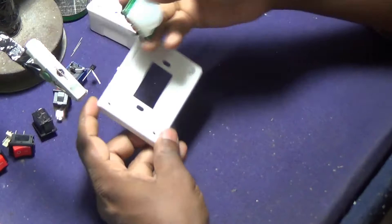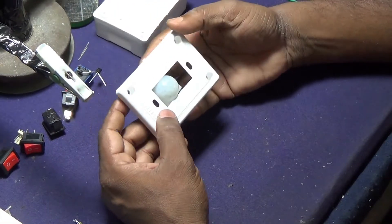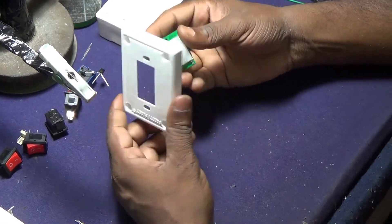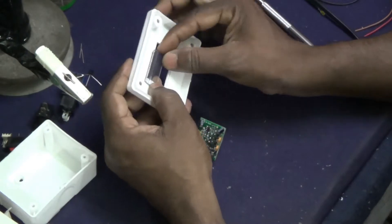This PIR motion sensor based gadget can solve that problem and save costly electrical energy. Moreover, when we enter a dark room we face the problem of finding the light switch to put it on.